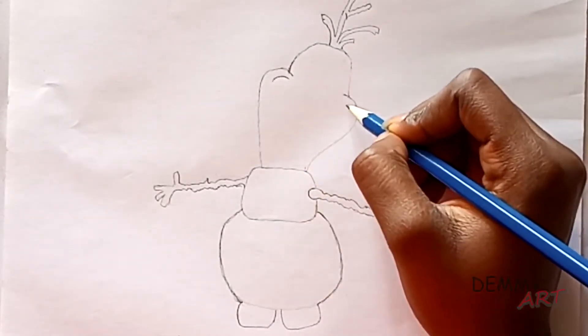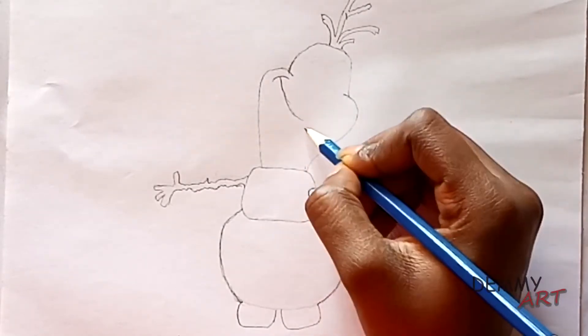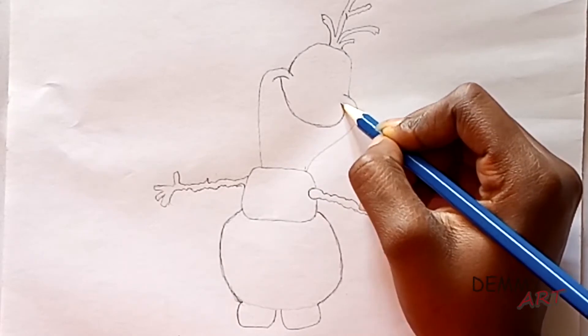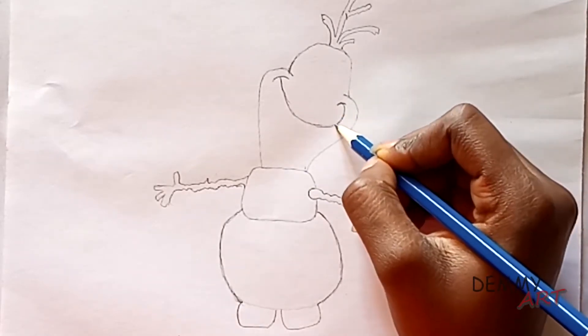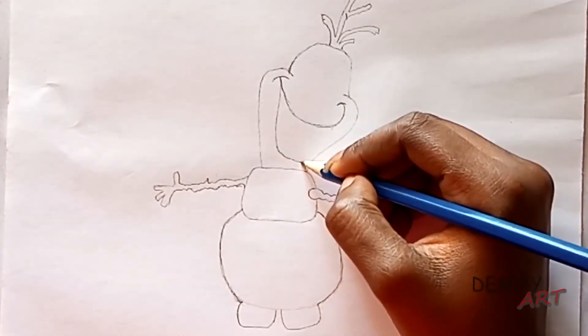Make a curved C-shaped structure for the broad smile. They end in similar small C-shaped structures. Now draw the open mouth exposing the teeth.